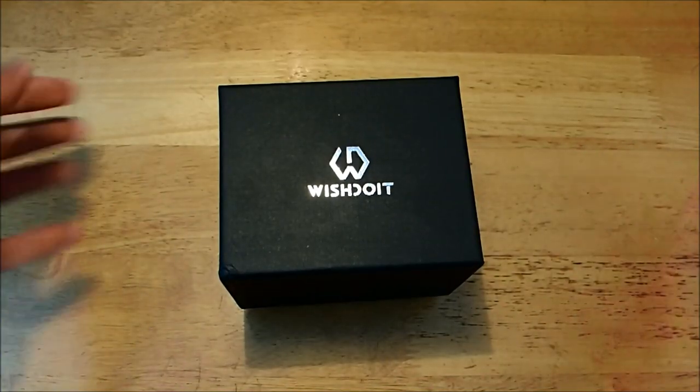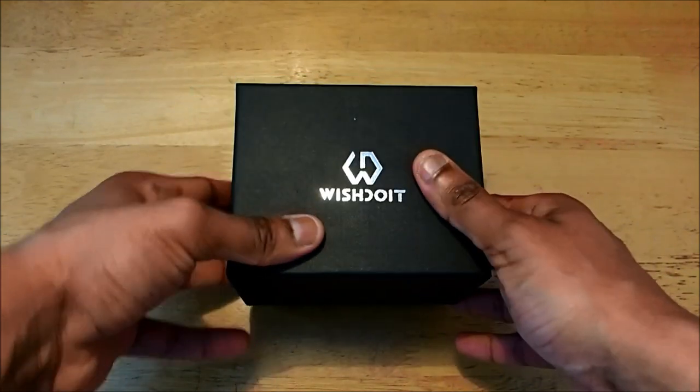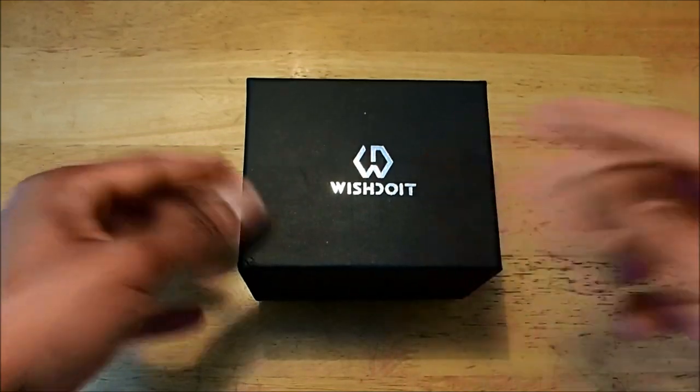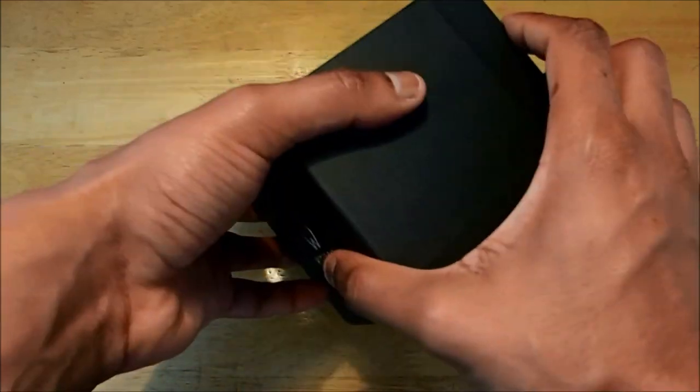Hello and welcome back to New Levels Only. Today we have another watch unboxing, and it is an unboxing from a new brand that we have not reviewed before. This is the brand Wish Do It. We have talked about the brand in the blog, and again the link is in the description.